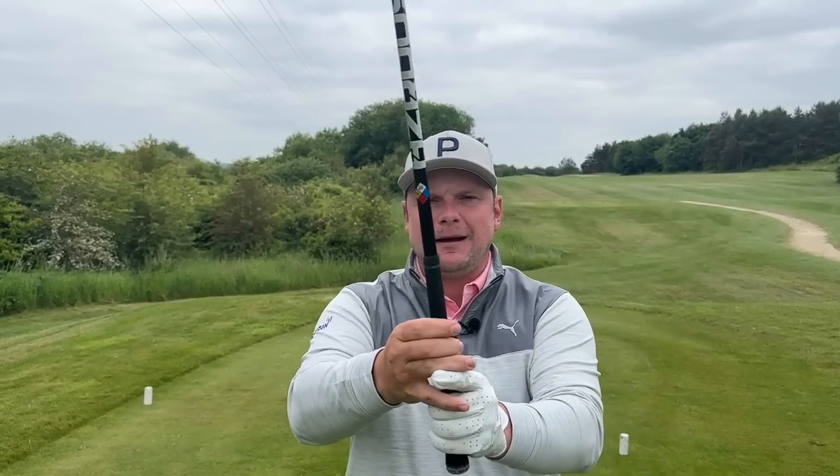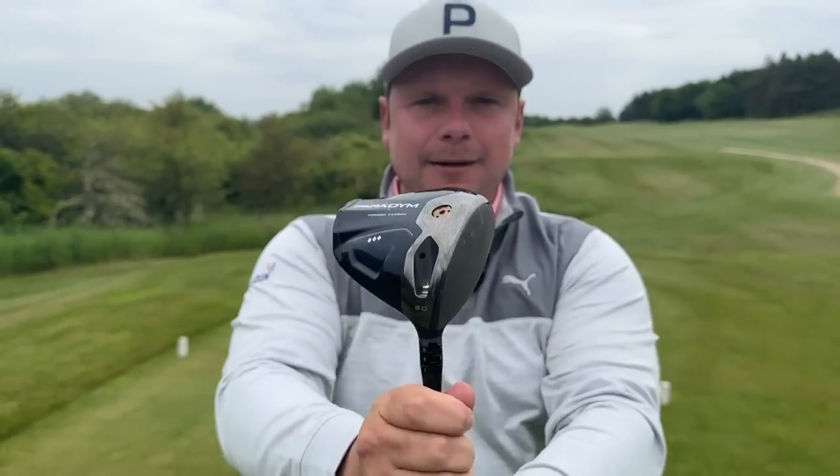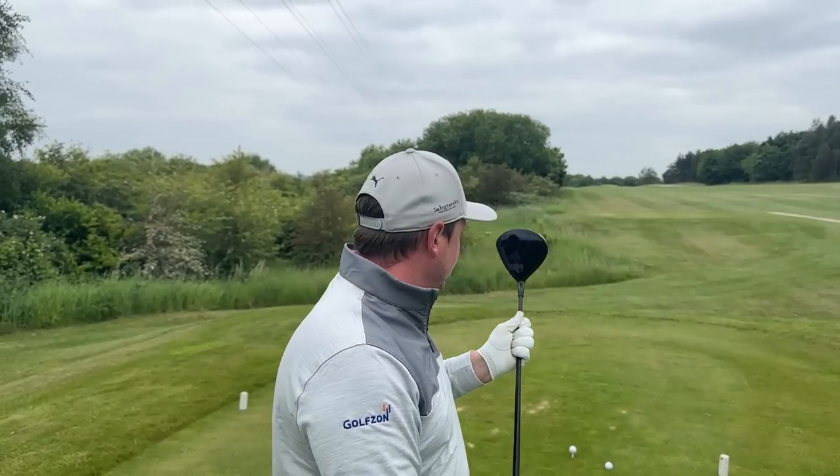Do you want to know a really simple method of upping your club head speed and ultimately hitting longer drives? In today's video that's exactly what we're going to do. We're going to talk about how your grip can affect your club head speed and also how it can help you hit the ball a lot further. My name is James Robinson and welcome back to Get Good at Golf.